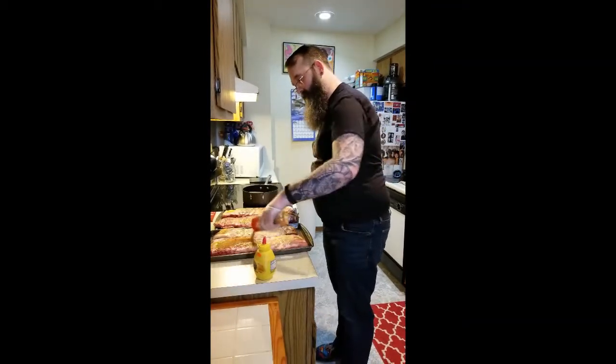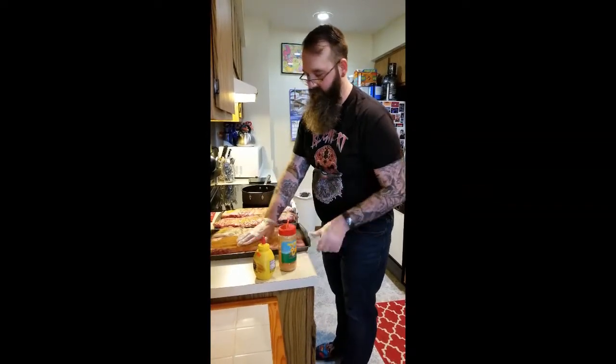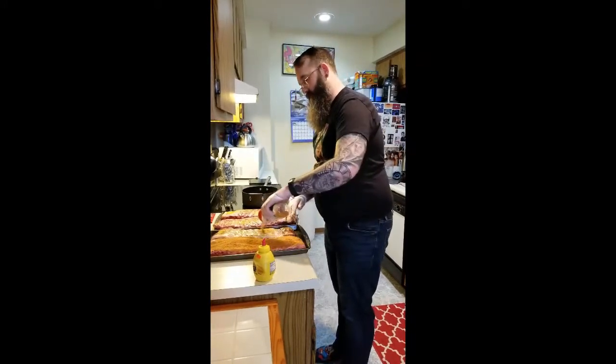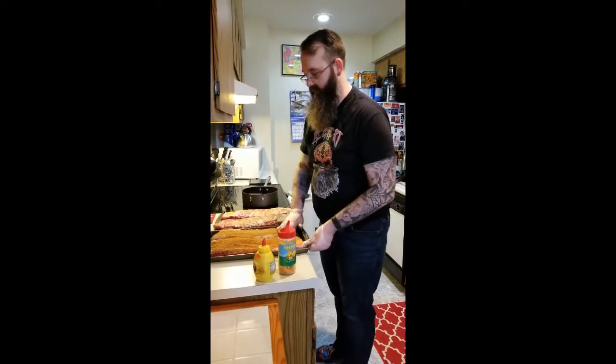Getting the top side coated with the mustard. We're just going to coat it in the rub again. Then, once these are all coated, we're going to put them in the fridge and let them sit overnight until time to throw them on the grill.